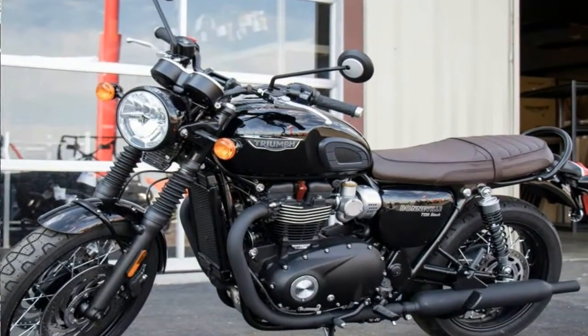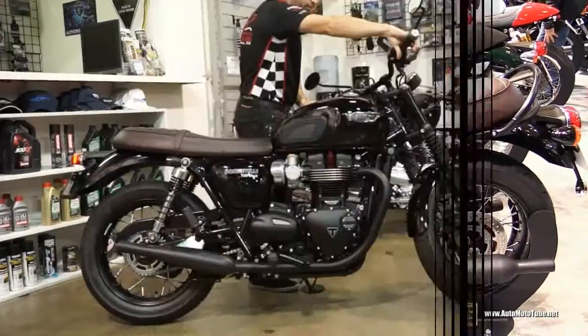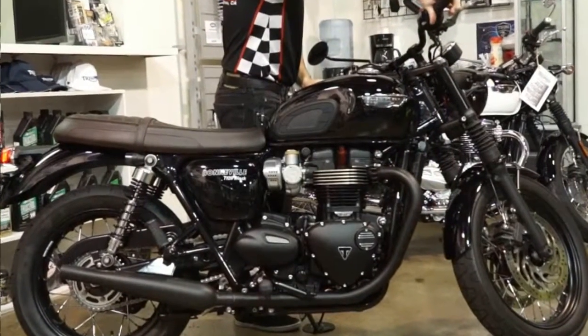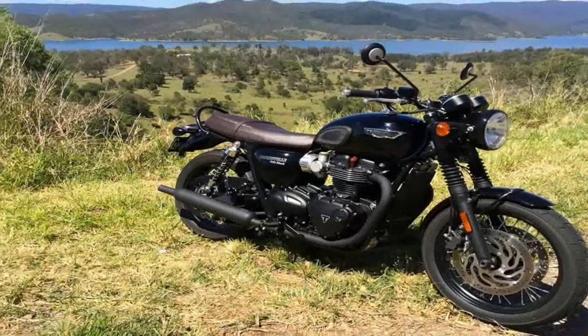Laced rims mount the 18-inch front hoop and the 17-inch rear, and honestly, nothing else would look quite right on this ride. Seat height falls out in the mid-range at 30.9 inches tall, and the rider triangle encourages a relaxed, slightly forward-leaning riding position.